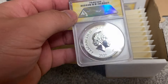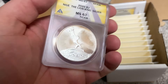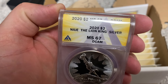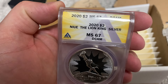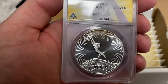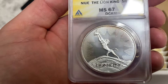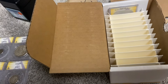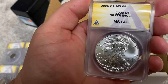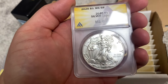Okay, this should be a 2020 Lions King. Oh wow — deep cameo! Yeah, there's a little toning to it too. Oh yeah, that's cool. And last coin... alright, 68 on a silver dollar, 2020. I'll take it.